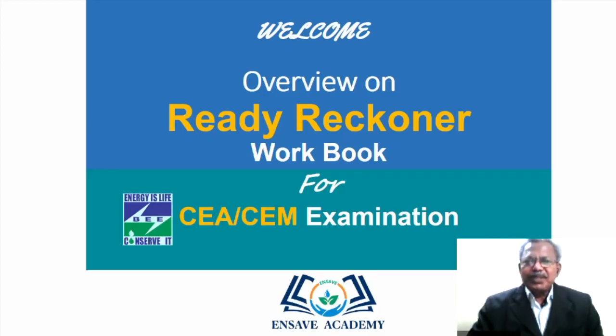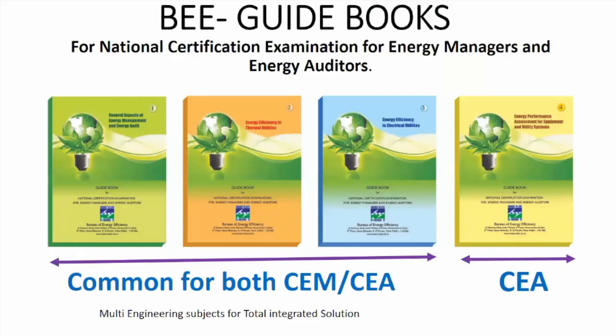Dear friends, welcome to this overview session on the Ready Retina Workbook for BEE Certified Energy Auditor and Energy Manager examination. It is a quick workbook for smart preparation. The BEE examination has four papers: book one covers general aspects of energy management, book two covers energy efficiency in thermal utilities, book three covers electrical utilities, and book four covers energy performance assessment of equipment and utilities. The first three are common for both energy manager and energy auditor candidates.